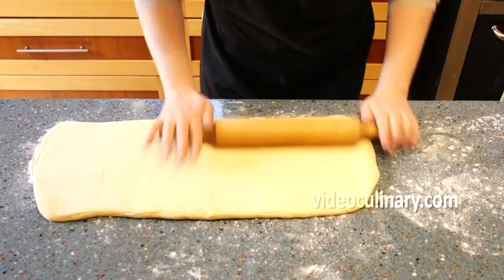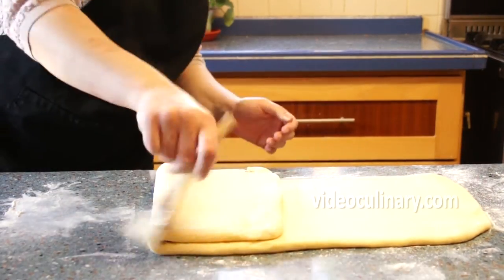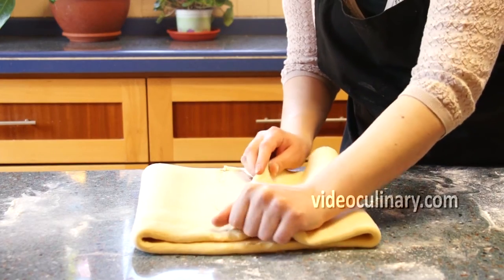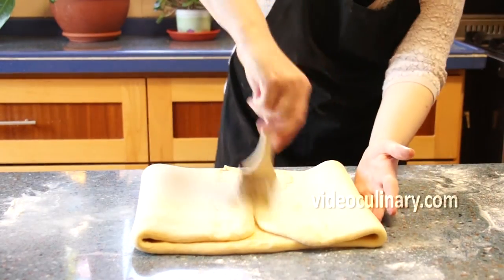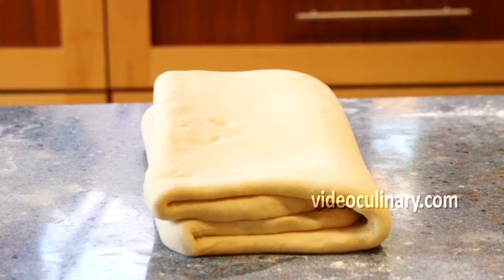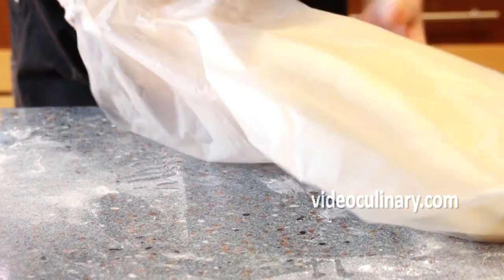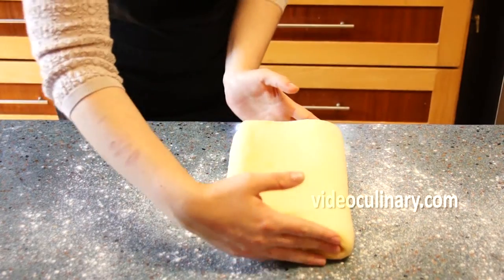Make a 4-fold. Visually divide the dough into 4 parts. Brush away any raw flour. Fold the two ends so that they meet in the middle, then fold the dough just like closing a book. Cover with plastic wrap or place in a plastic bag and refrigerate for 30 minutes.